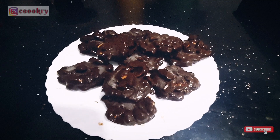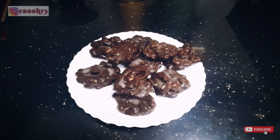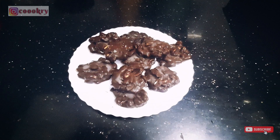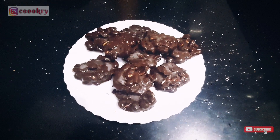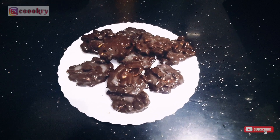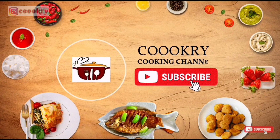Hello everyone, welcome back to my channel. Today I will share a quick and easy chocolate recipe with you — chocolate and peanuts. Please try this once. If you are watching my channel, please subscribe to my channel. Let's start making this.